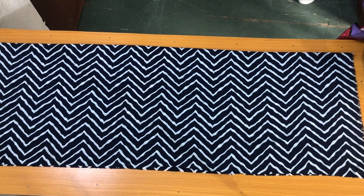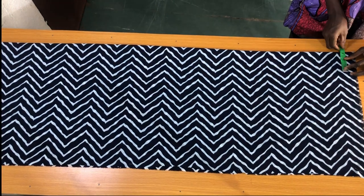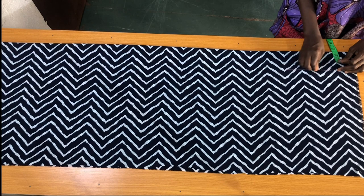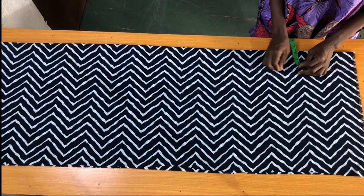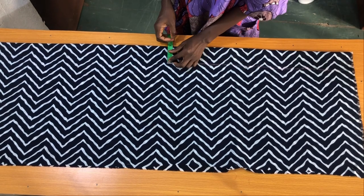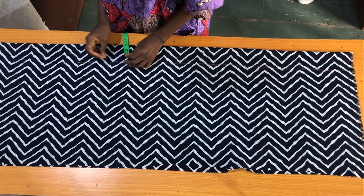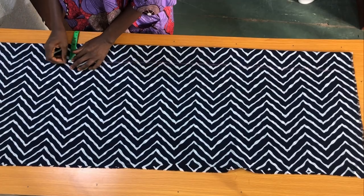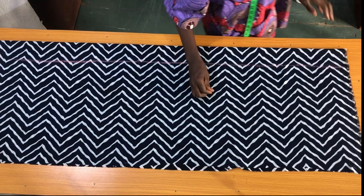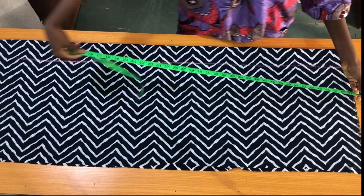The width of the fabric unfolded is 18 inches, which means the amount of fabric I used for the front piece of the palazzo is one yard. The next step is to mark 3 inches vertically from the fold. Because it's an A-shaped palazzo, I'm sorry the chalk isn't really visible due to the fabric prints, so I'll try my best to shade the lines so you can see the markings.